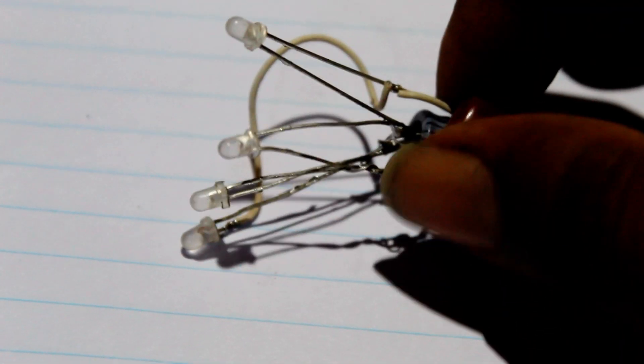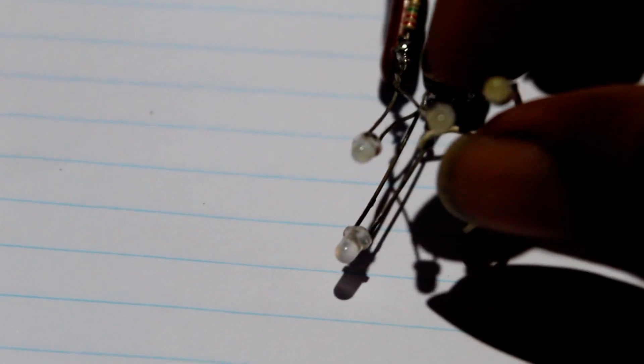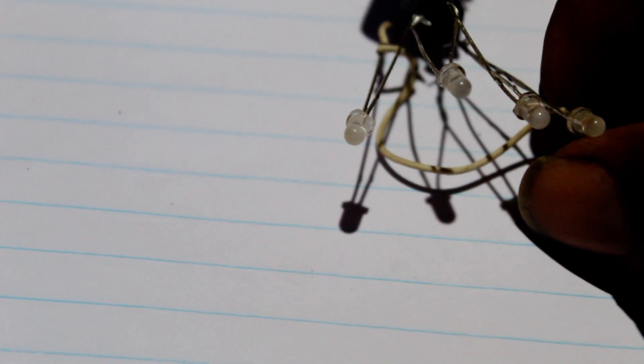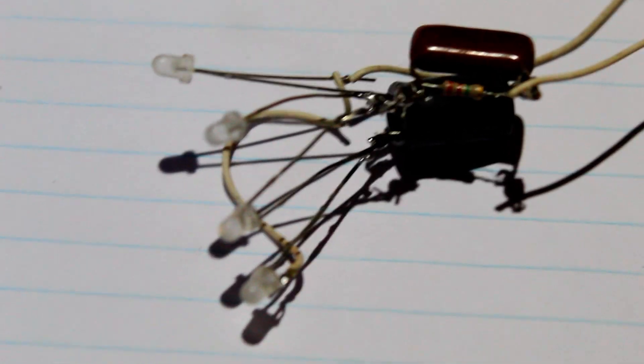If you have any questions about the night bulb, you can see that the light bulb is in the middle of the night bulb. I will show you how to make the white color. I will show you how to make the voltage.